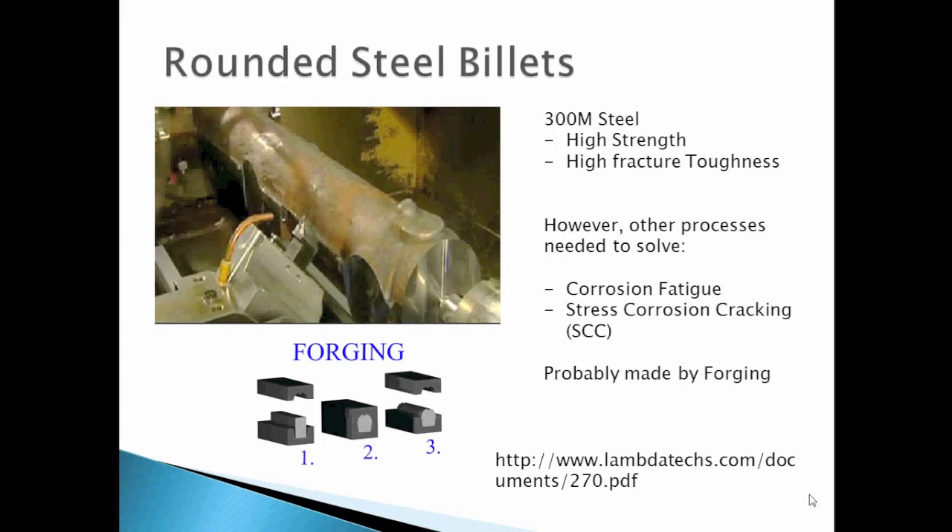High-strength steel is still used to make the main part because of its high strength and high fracture toughness. However, other processes are needed to address corrosion fatigue and stress corrosion cracking.